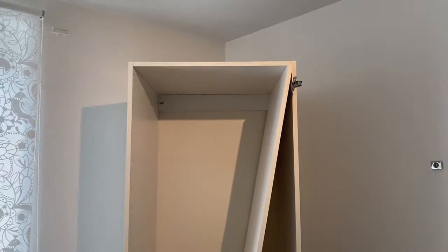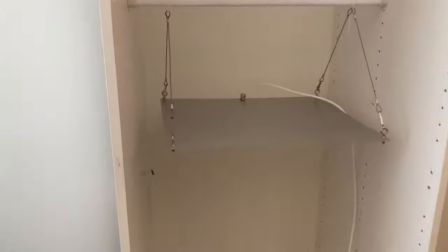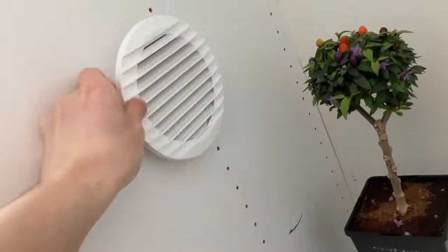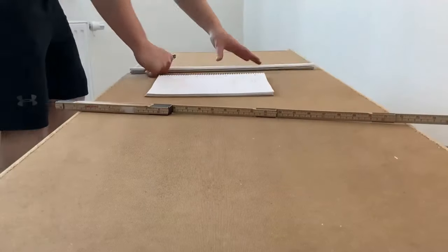We wanted to create an enclosed grow area on as tight a budget as possible to show that anyone can afford to do this. So we picked up the closet for free through Facebook Marketplace and the rest of the items we purchased. It is of course not necessary to modify closets to this extent to be able to grow in them — any type of closet which allows for hanging of a grow light and a bit of air circulation will do. We however wanted to create an ideal environment for our plants and also plan to use this closet long term, which is why spending a few hours modifying seemed like a good investment.